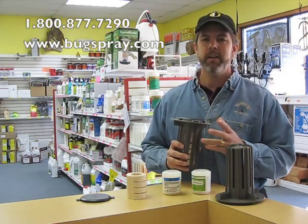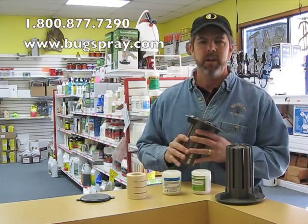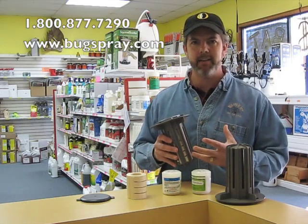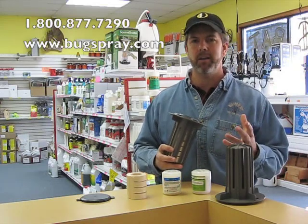Another benefit is you get colony elimination. Rather than using, say, a repellent termiticide where the termites are just repelled from the structure, you're actually going to the source, essentially getting revenge on the termites. So as the termites come into the station and they feed on the active bait, that bait is taken back into the colony and usually within about 120 days an entire colony can be eliminated.